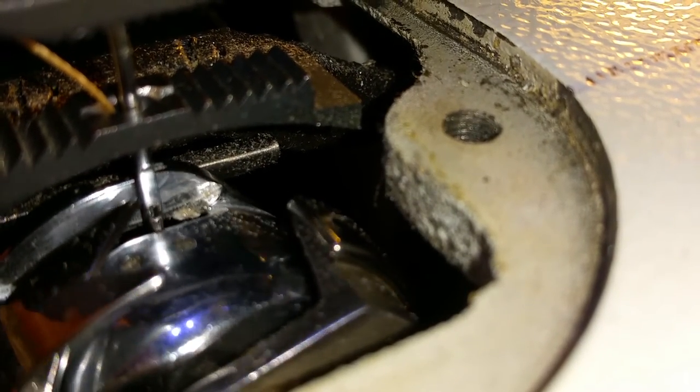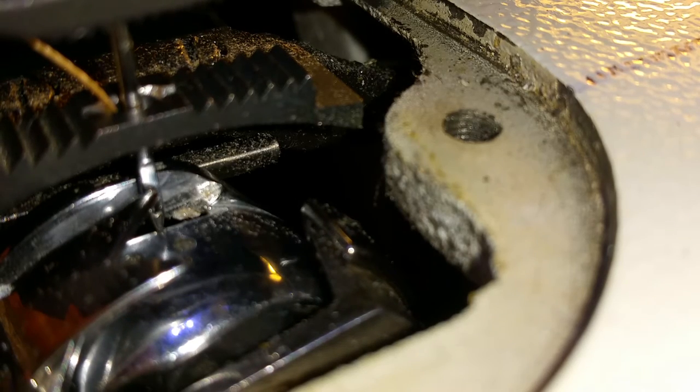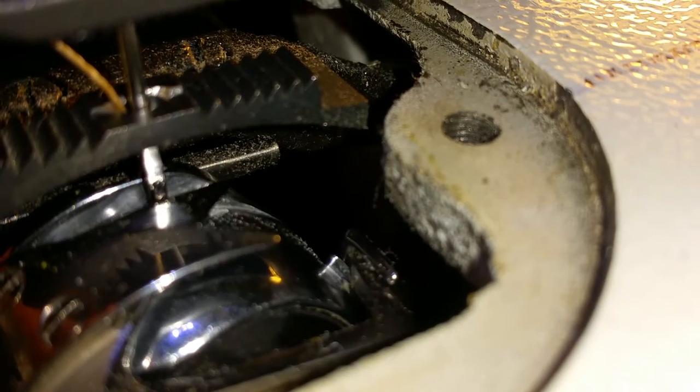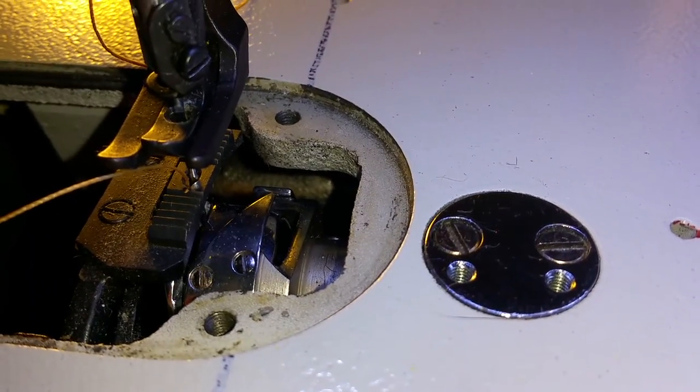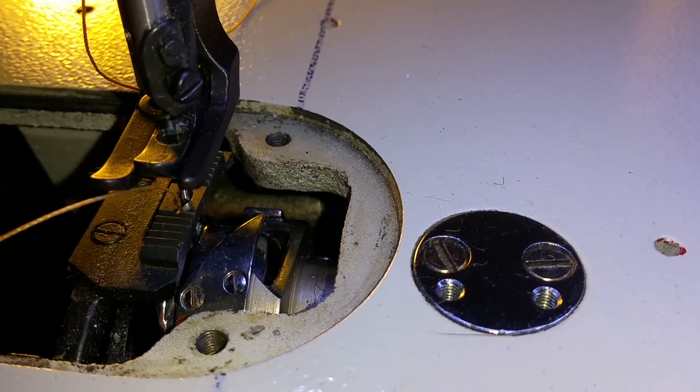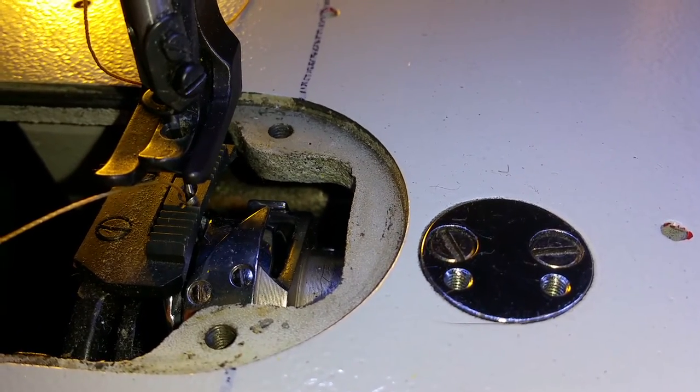There it is right there. Okay, so that's the top side. I'm going to pause it, flip the machine up, and show you what it looks like from the bottom.